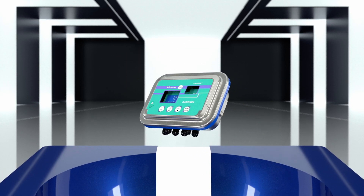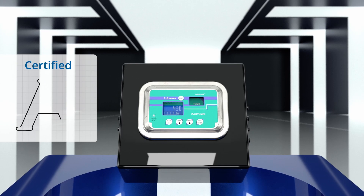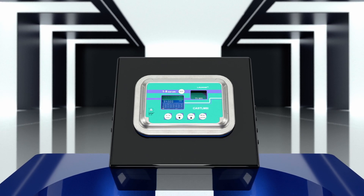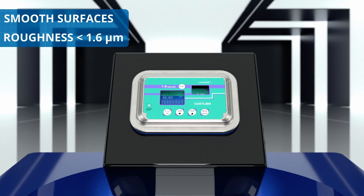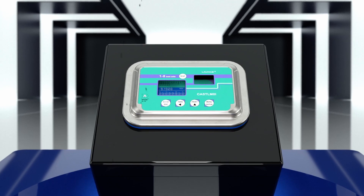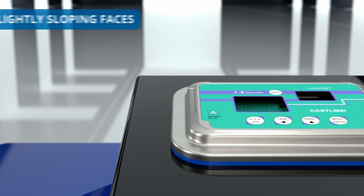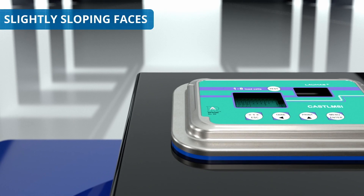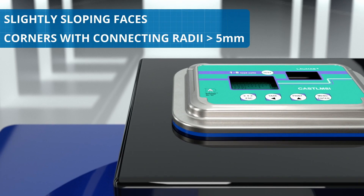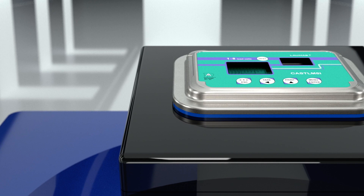The CAS TLM8I3A transmitter meets the requirements of the 3A standard thanks to the following features. It has smooth surfaces with a roughness of less than 1.6 microns, which let dirt and residues of the products used for sanitizing run off. Its faces are always slightly sloping, and the corners have connecting radii greater than 5 mm to facilitate draining off water and debris and preventing the accumulation of dirt.